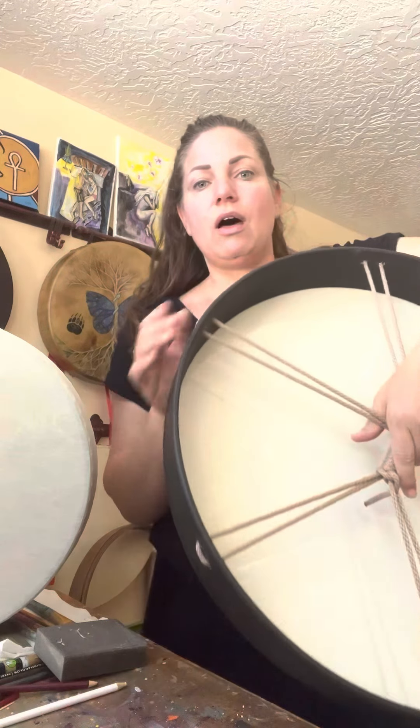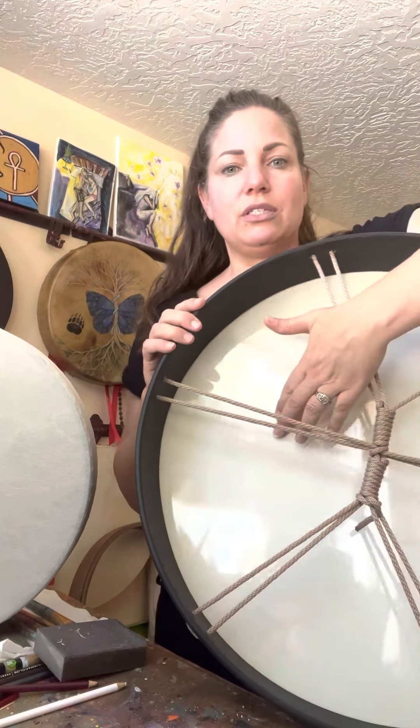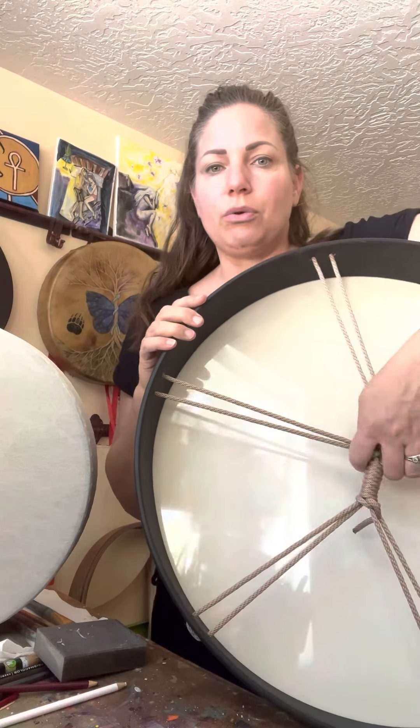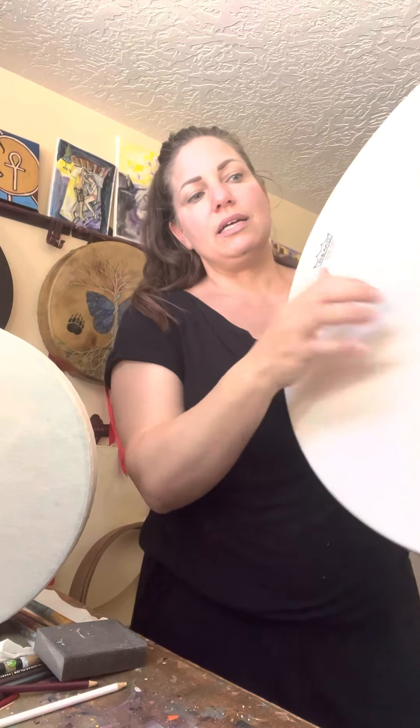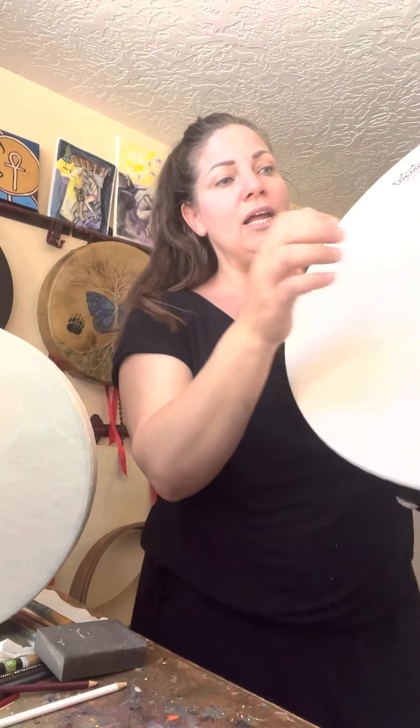One of the benefits of vegan drums is that they have a consistent tone. No matter what the weather, they're going to have a consistent tone. You'll see a lot of this size of vegan drum — you can see the reflection, that's the plastic, the rope handle, the fiberglass rim. Whether it's rainy or whether it's hot, it's not going to fluctuate.